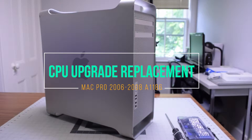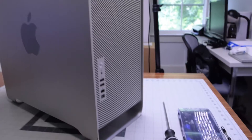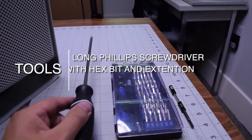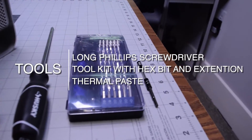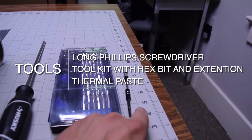CPU upgrade or replacement for Mac Pro A1186. The tools we're going to need are a long Phillips head screwdriver, a tool kit with a hex bit and an extension, and thermal paste.